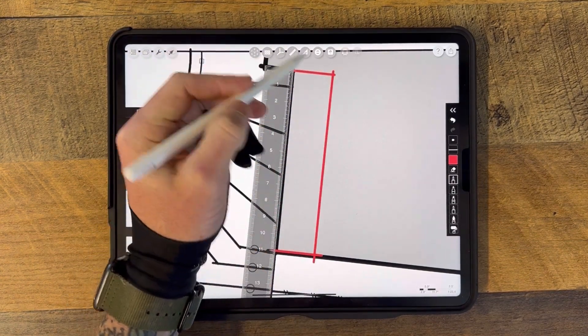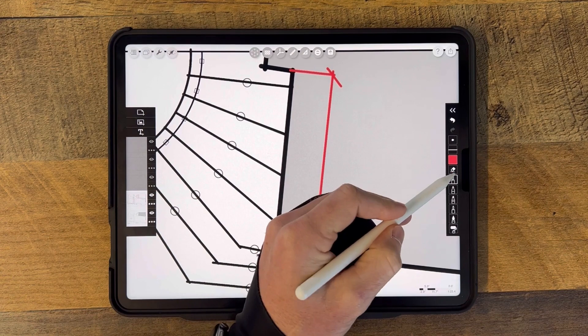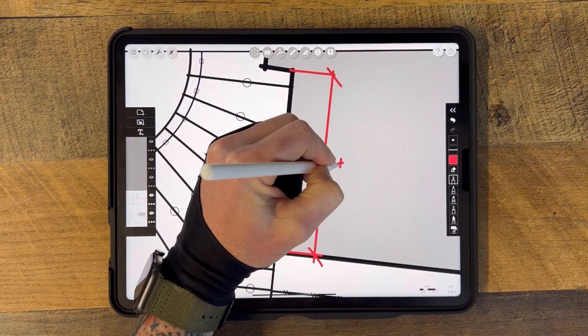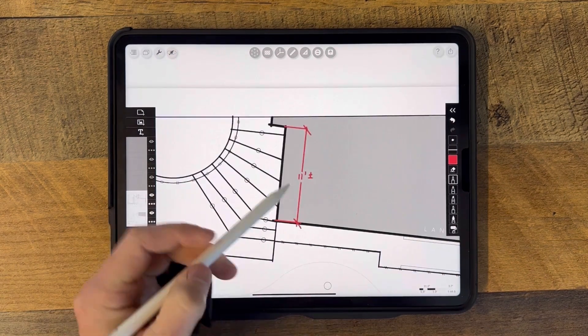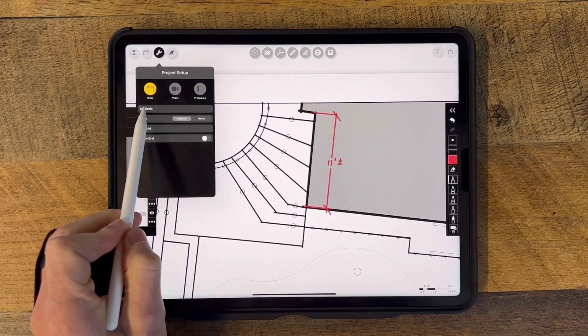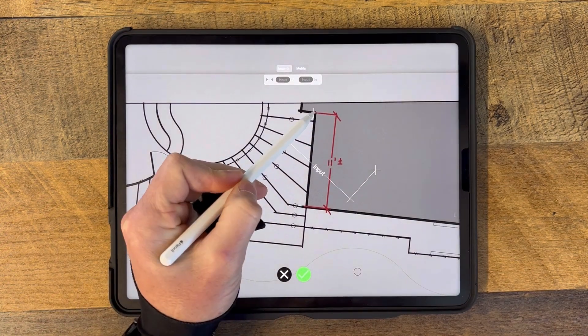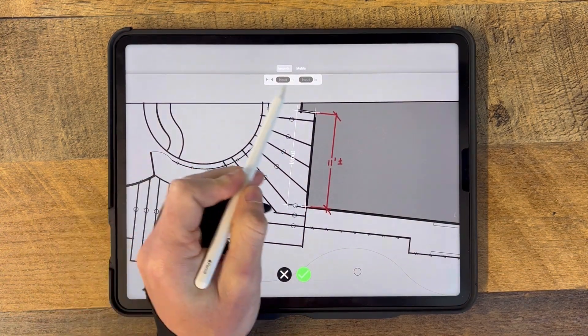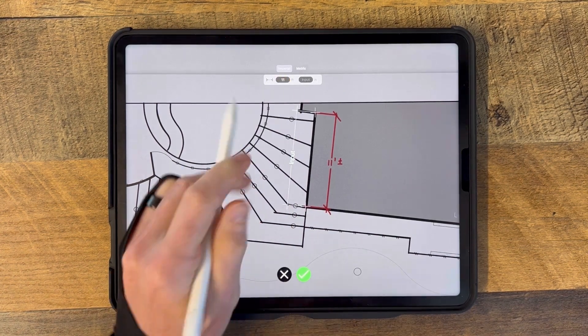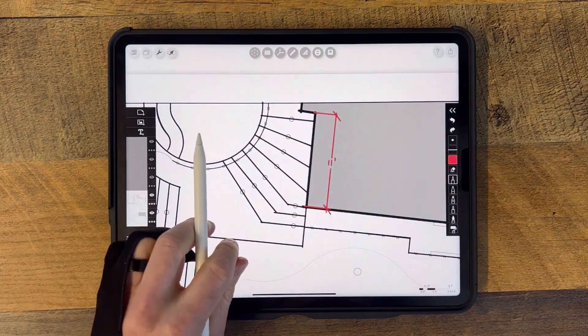In the example shown here, the wall of the structure measures around 11 feet plus or minus. After you've established your distance, navigate up to the top wrench button and select the set scale option. Move the crosshairs to the two points of reference, enter in the logged measurement, and boom — your base map is scaled and ready to go. Not to mention, your ruler is now scaled to a real world dimension.